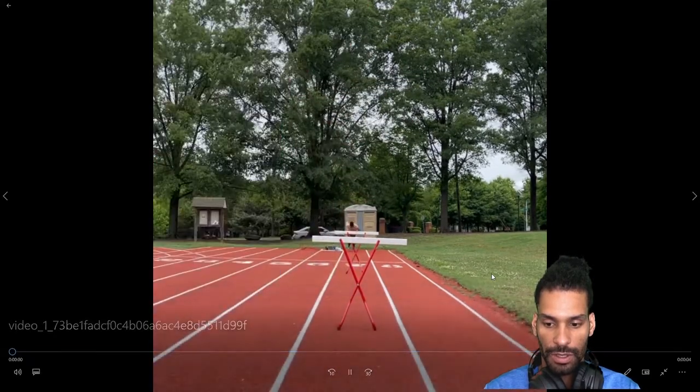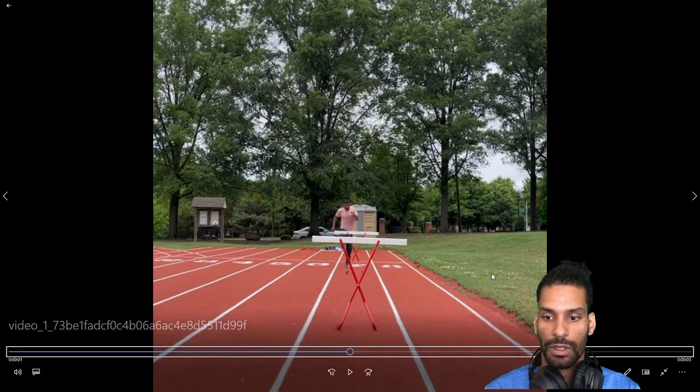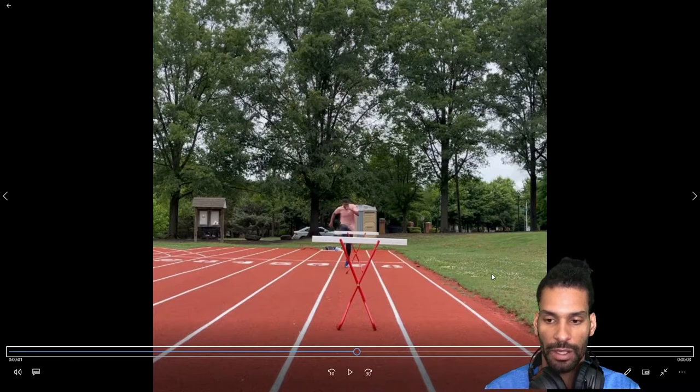Hurdle one was decent. Moving into the hurdle — lead arm — the elbow is still flaring to the right. I want it to stay straight up and down, just like Luzhang. Luzhang is the ideal lead arm that I'm looking for, that I'm working towards.